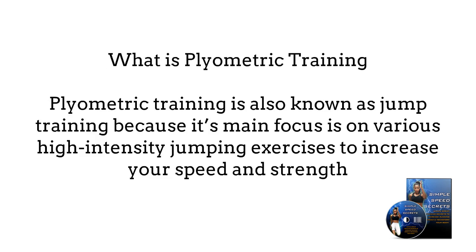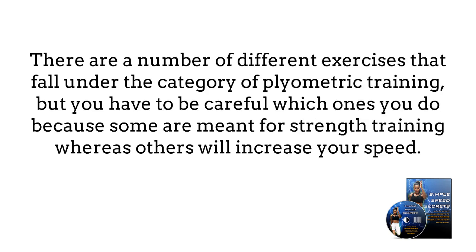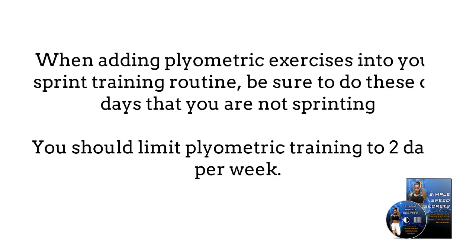What is plyometric training? Plyometric training is also known as jump training because its main focus is on various high-intensity jumping exercises to increase your speed and strength. There are a number of different exercises that fall under the category of plyometric training, but you have to be careful which ones you do because some are meant for strength training whereas others will increase your speed. When adding plyometric exercises into your sprint training routine, be sure to do this on days that you are not sprinting, as these exercises are equally high-intensity and doing them along with sprints in the same day is too hard on your muscles. You should limit plyometric training to two days per week. Here are three plyometric exercises that will help you increase your speed.